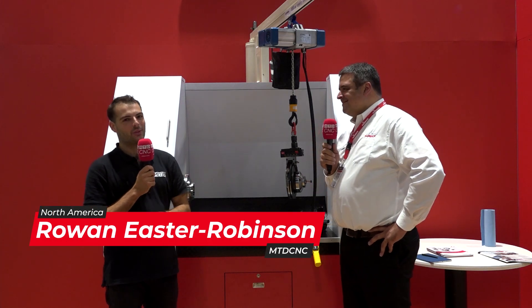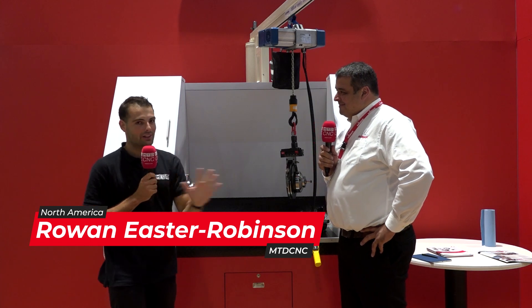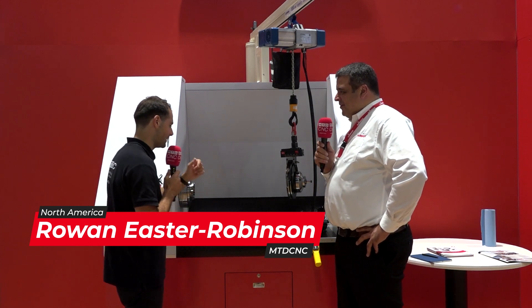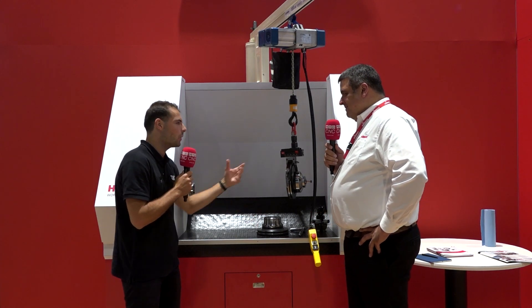We're here at IMTS 2022 on the Heinbuch stand, and we're talking about something that, to me, I've never seen anything like this before. It's called the Centratec system. Can you just first of all explain what this component is here and what this component is and what they do, please?